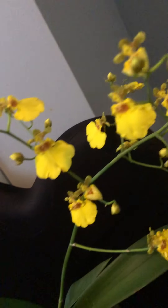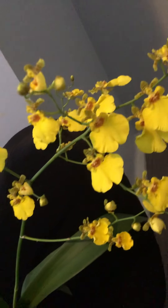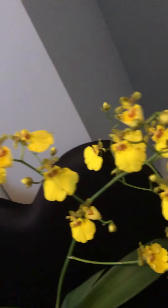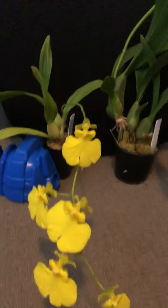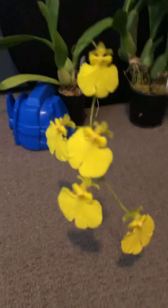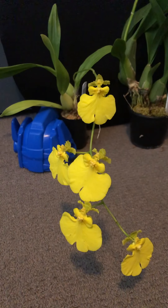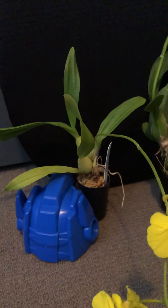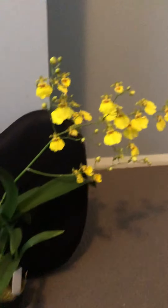Closer look — here you go, Oncidium Sweet Sugar, big plant, many flowers. And Oncidium Sweet Sugar Lemon Drop — all yellow, only five flowers because it is just a seedling. Okay guys, thank you for watching.